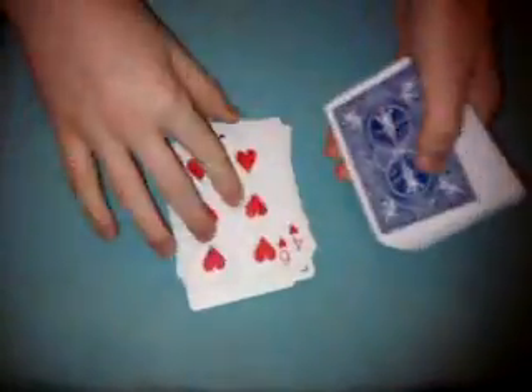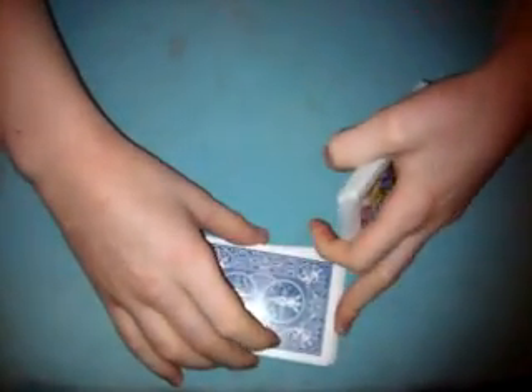So the first thing we do is we lay down two piles of 26 cards. So 1, 2, 3, 4, 5, 6, 7, 8, 9, 10, 11, 12, 13, 14, 15, 16, 17, 18, 19, 20, 1, 2, 3, 4, 5, 6. I know that I have 26 cards here because I have 52 cards in the deck.